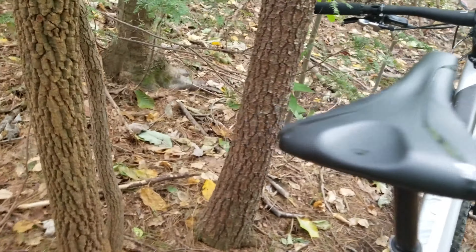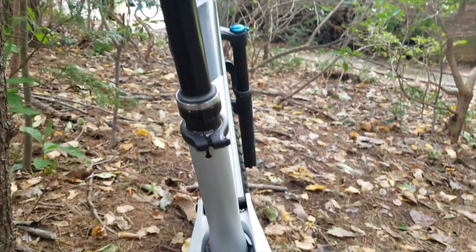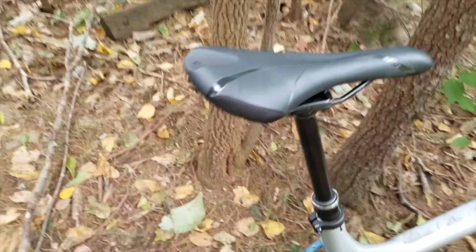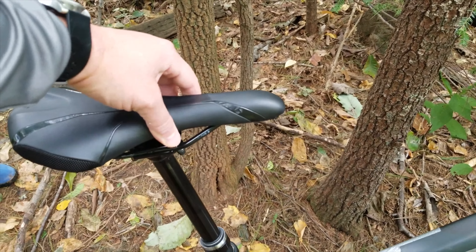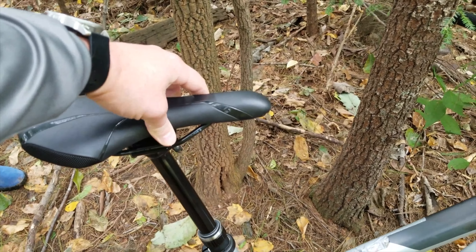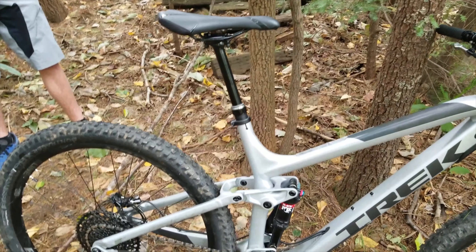It comes with the Bontrager dropper, and it works. I'm not super impressed with mine — I think Fox might make a better dropper. This one's nice and tight still, but mine's got a lot of play. You can tell when you're climbing, which bugs me, but it gets the job done.